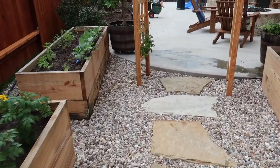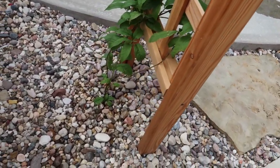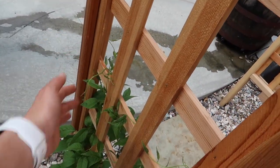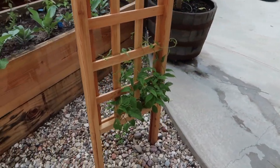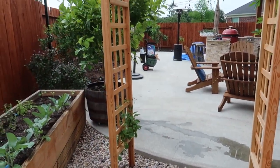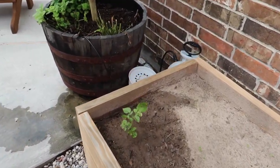Look at the kiwi vine! I had a grapevine coming but it was back ordered and they refunded me the money, so I'm not going to be able to get it. I'm glad I put this here because it's grown quite a bit. Hopefully we can get it to go all the way across — it's doing good and it's happy!